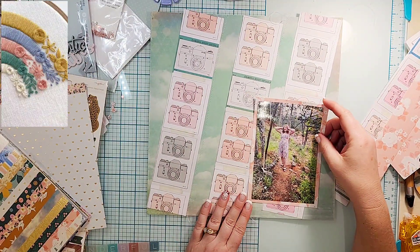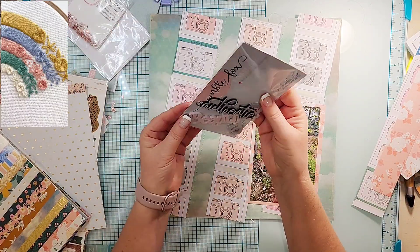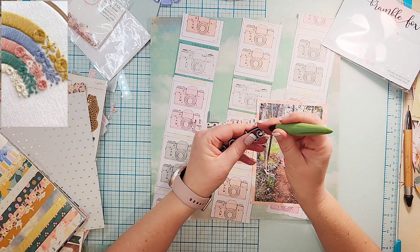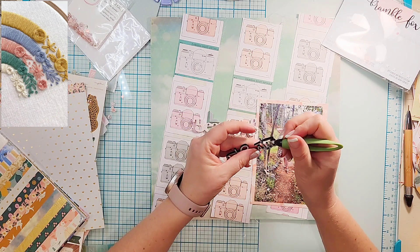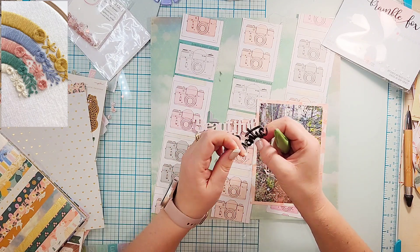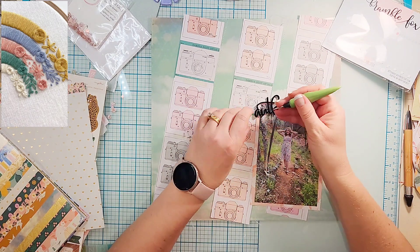I took my layout over to my sewing machine because I thought I should include some stitching on this layout since my inspiration is basically stitching. I just did some straight stitches down the sides of those strips of paper. Then I'm going to use a couple of Bramble Fox perspectives.